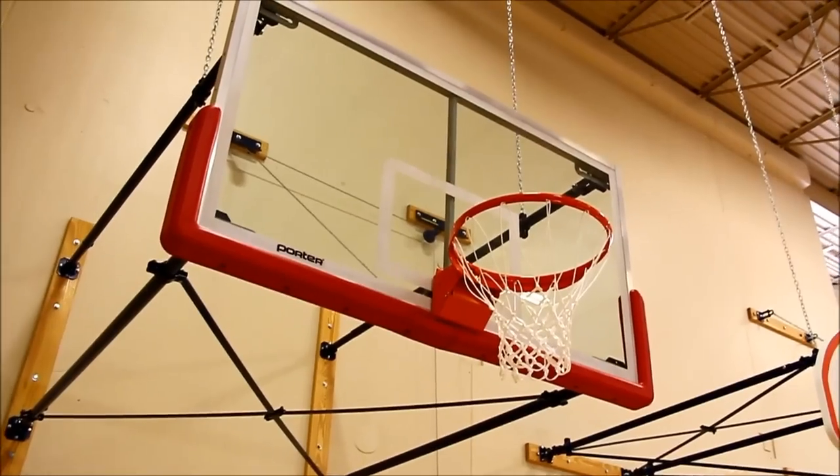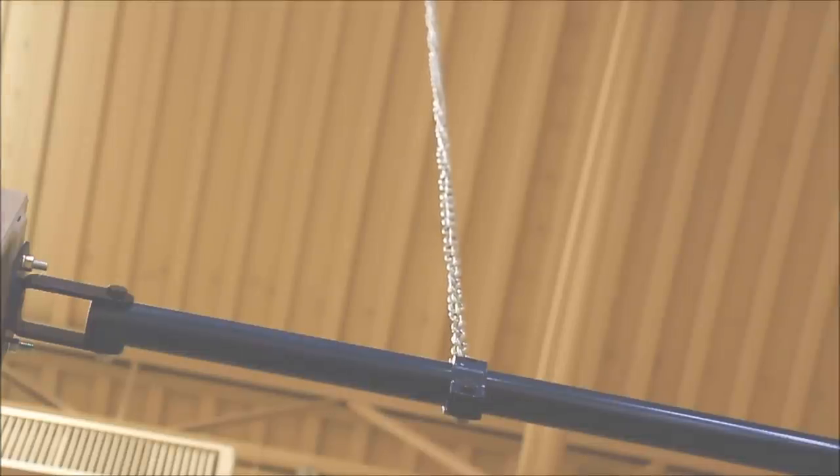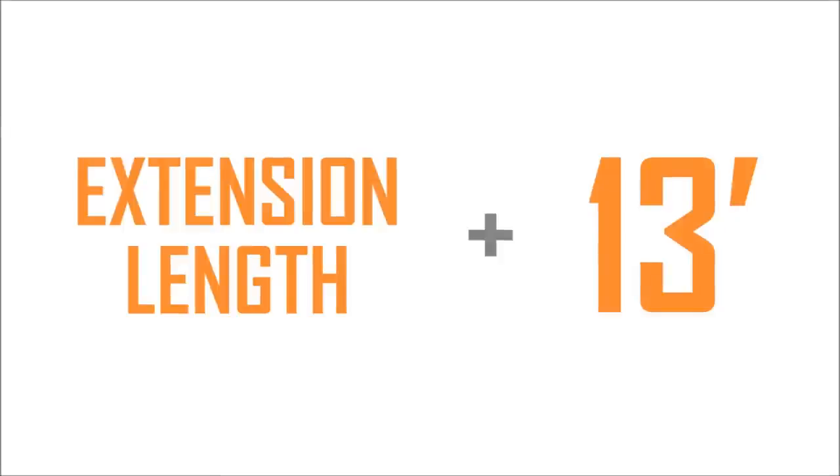Backstop extensions are available in any dimension from 4 feet to 18 feet from the wall. Chain supports are also designed on this model to provide additional backstop support. The ceiling clearance needed for the backstop's upfold dimension equals the length of the extension plus an additional 13 feet.